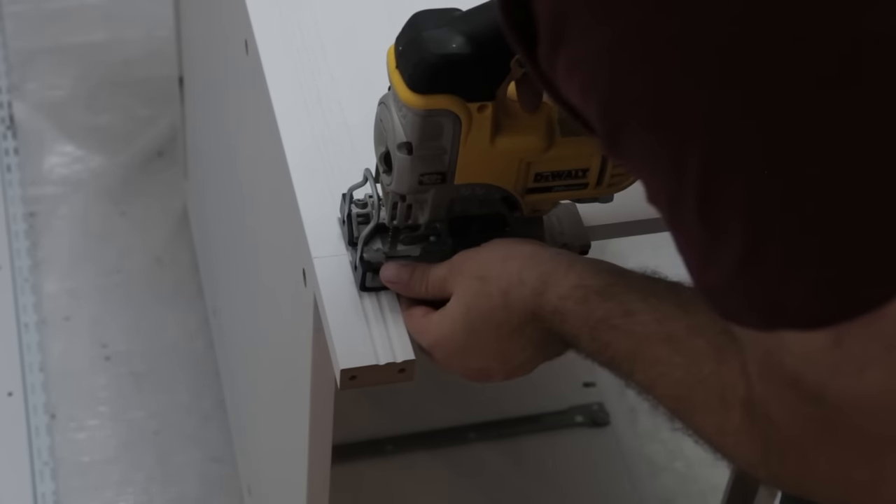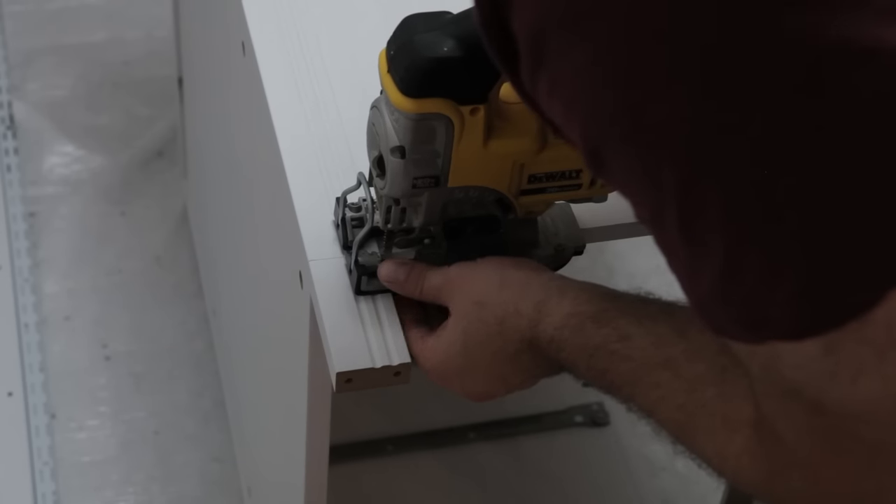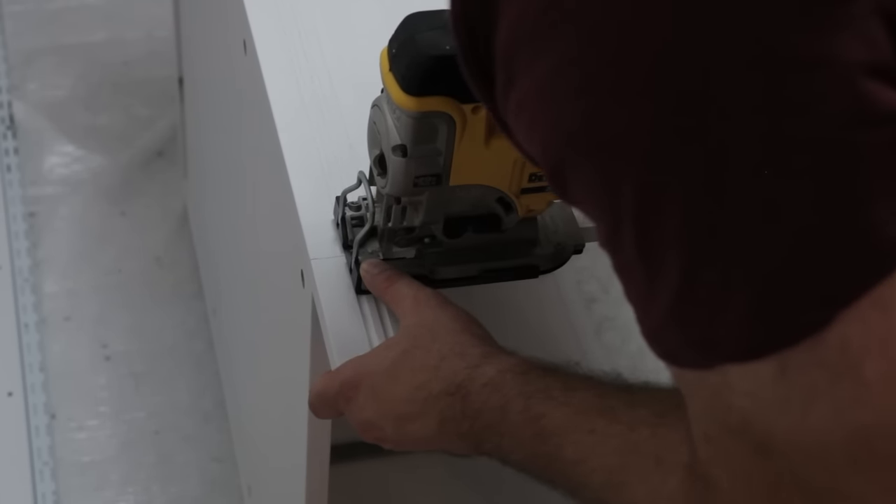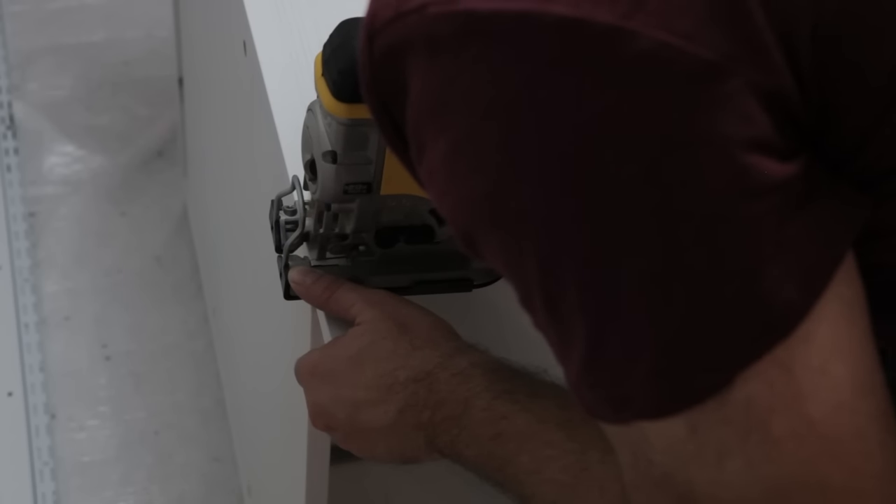With a nice square line drawn, I took my jigsaw to make the cut. Make sure you use a nice sharp blade and don't push it too hard — if you push hard, it'll start to tear out the veneer of the cabinet.